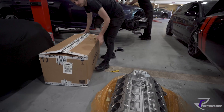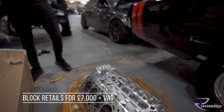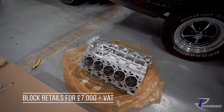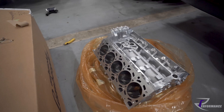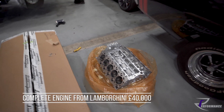What's the retail on one of these? It's like £7,000 plus VAT just for that. Which, when you think about it, is actually quite cheap considering all the work that's gone into it. It is a work of art. And a complete engine on the list is like £40,000.